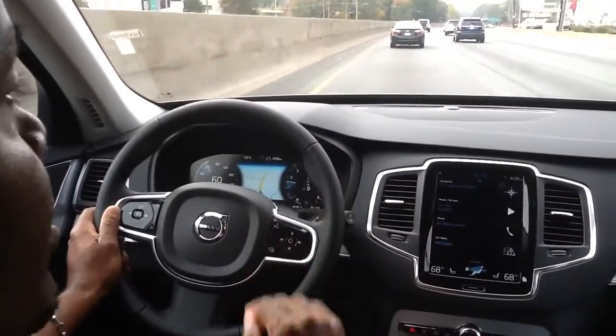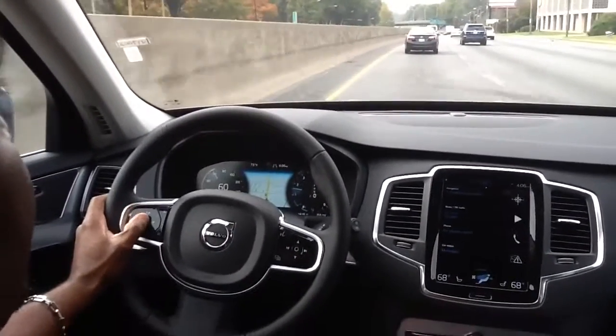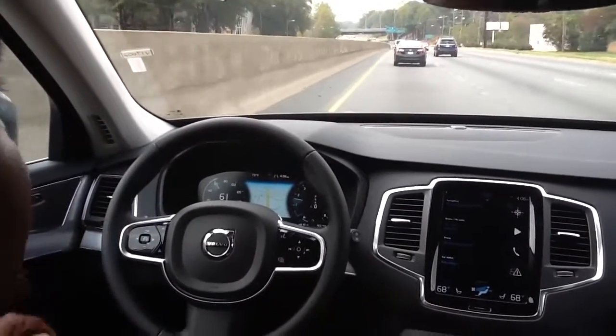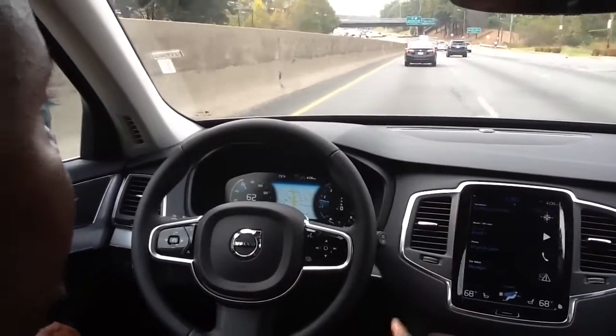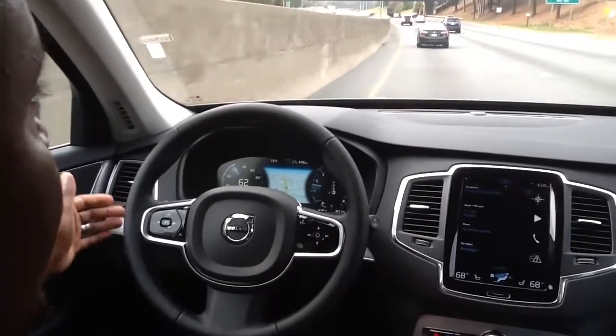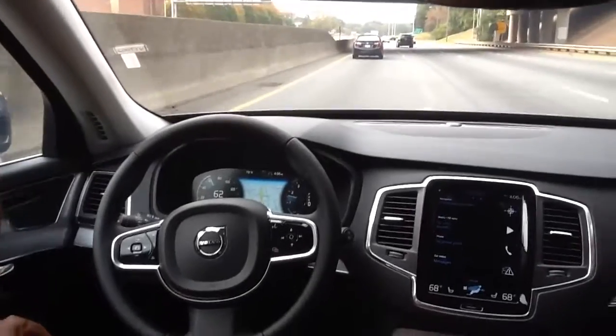Whatever you do, don't do it on a curve. When you hit the straightaways, you are fine. But just to show you — this is a soft curve. Our release is actively set. You can see the dotted line. See the tilt of the steering wheel? It's tilting me back in my lane. Now coming up, it's keeping me in my lane without me touching the steering wheel. That was a rough one there but it kept me in.